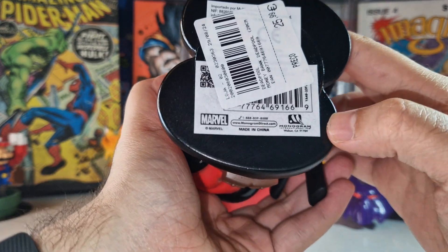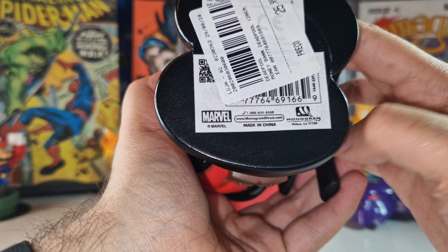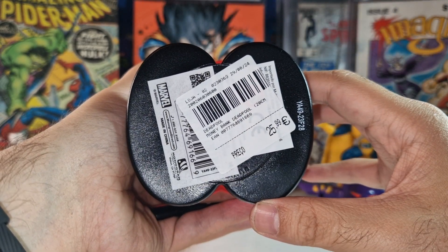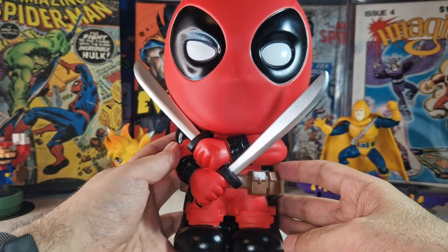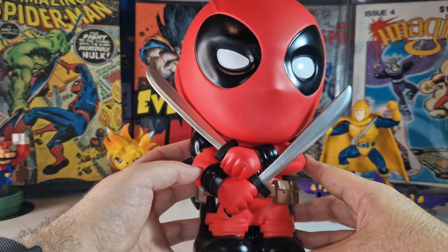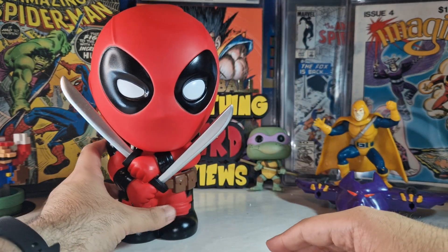This is from Monogram, as you can see — that's the company that made this money bank. The price was $25.99, but I got it with a little discount, so it was really a good deal. If this was made of resin, the price would be like $90, so I'm pretty happy with this. It's going to look very nice in my collection.